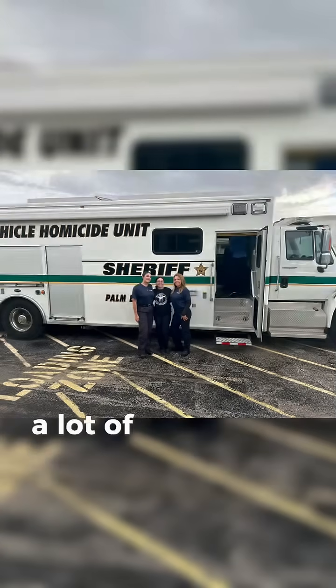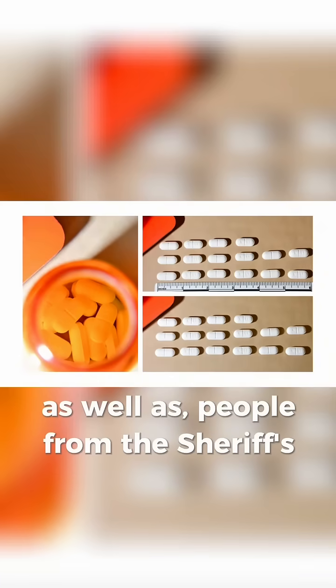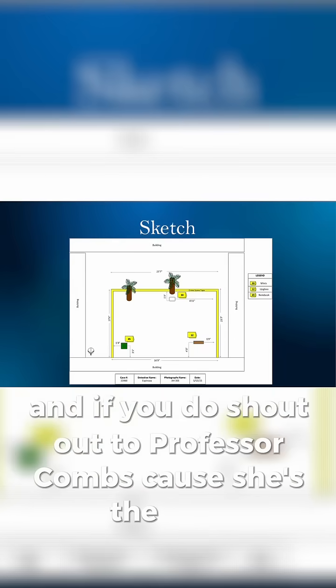This course overall is a lot of fun — you get to do a lot of hands-on things, as well as have people from the Sheriff's Office come in and visit. If you're interested in taking crime scene, I highly suggest taking this program, and if you do, shout out to Professor Combs, because she is the best.